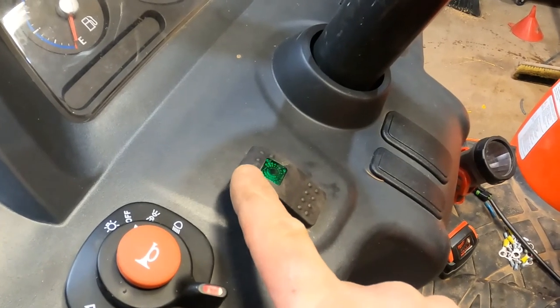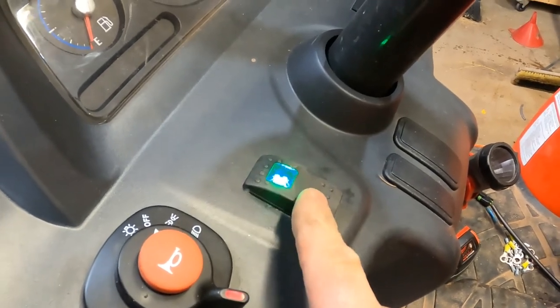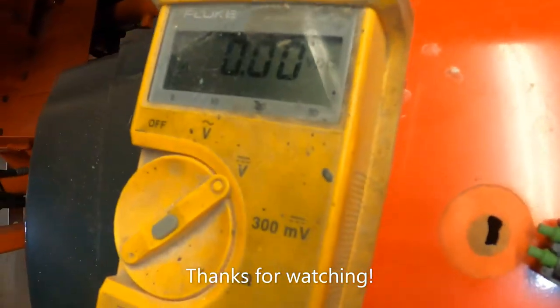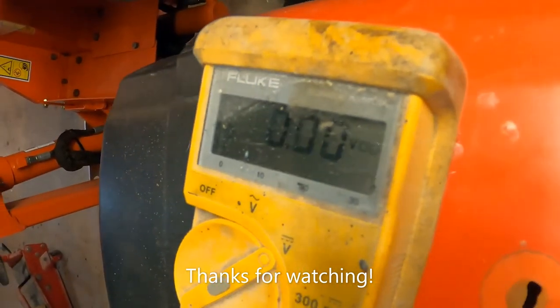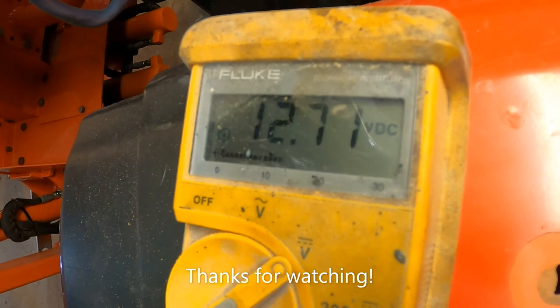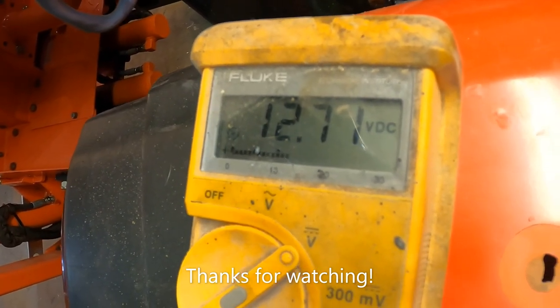We got our little switch here, it's hooked up. Light works. Let's see if we get voltage — I got the probes plugged in there. I'll flip the switch on. We have power! Yippee!